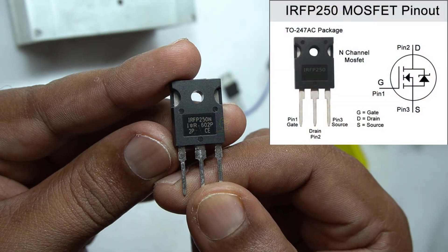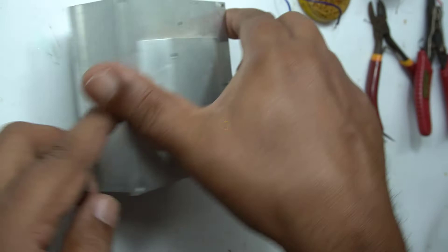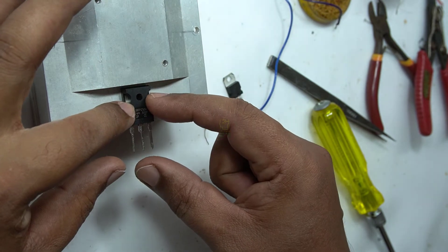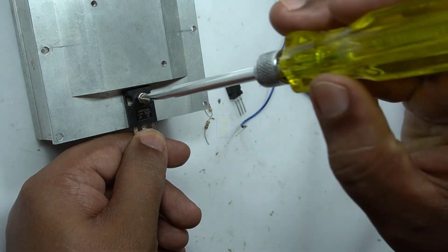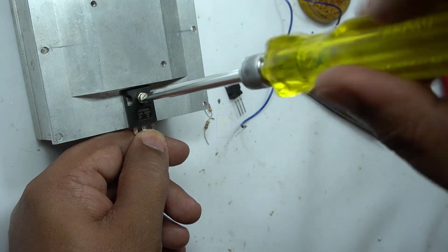Hi all, welcome to the new episode of TechInsert. We are going to make a 0 to 32 volt, 20 ampere variable power supply using LM317 and IRFP250N N-channel power MOSFET. The IRFP250 can handle 30 ampere max, and we need to provide a very large and good heatsink for this power MOSFET. The full schematic diagram is given at the end of this video.